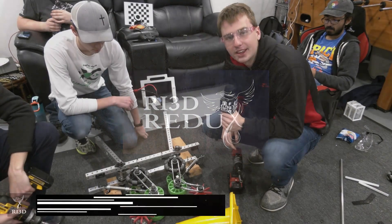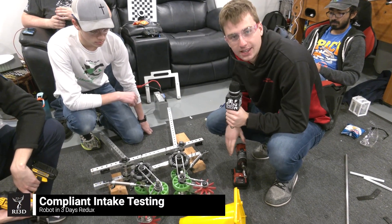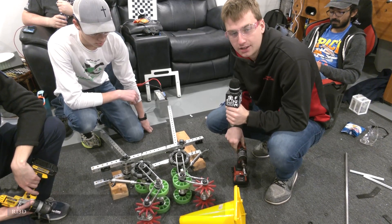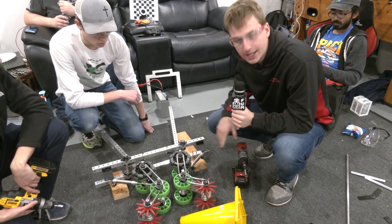Hello, this is Josiah with Robot in 3 Days Redux. Today we'll be looking at how our prototype intake intakes cones and cubes, and how it handles different orientations of the cone.